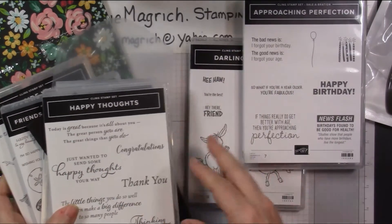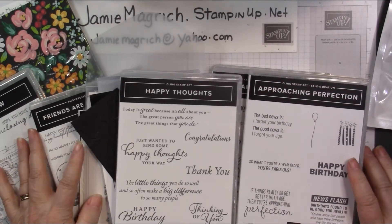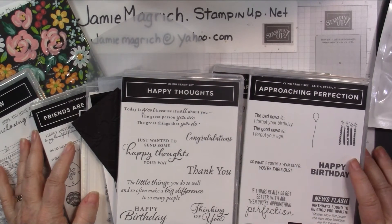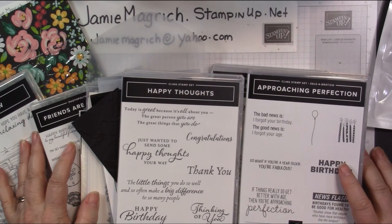So there you go — there's my latest haul. It's just a small one, but I'd like to share it with you. Thank you for joining me at Jamie's Craft Table. I hope you have a great rest of your day, and I hope you can find a little bit of time to play with some stamps, ink, and paper.